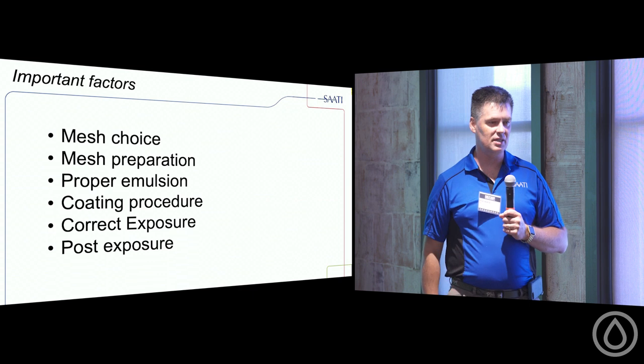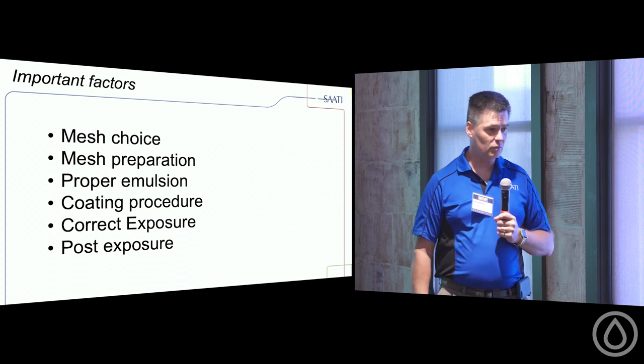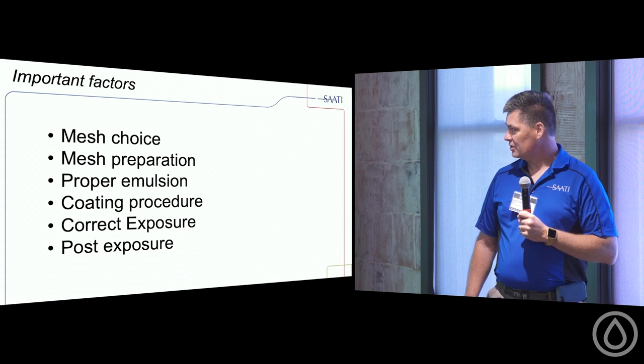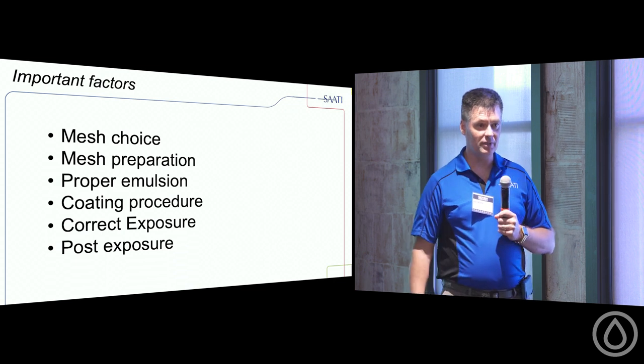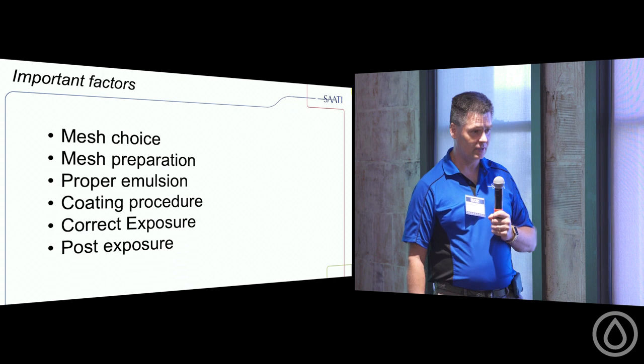Most every Saati rep comes out of a screen printing shop — we're experienced, not just salespeople selling a product. We are there to help teach and instruct. When we talk about water-based screen printing, I want to discuss the stencil. We need our screen — our tool — to not break down at the press, to reproduce the image, and get product out the door. My presentation covers mesh selection, mesh preparation, emulsion, proper coating procedures, correct exposures, and post-exposures — putting all our ducks in a row.